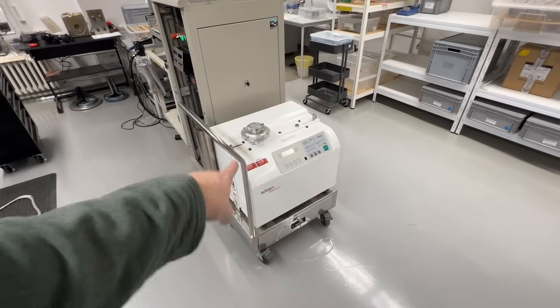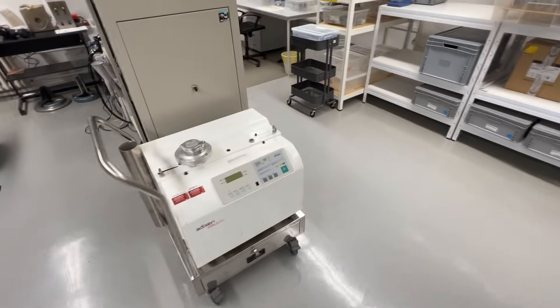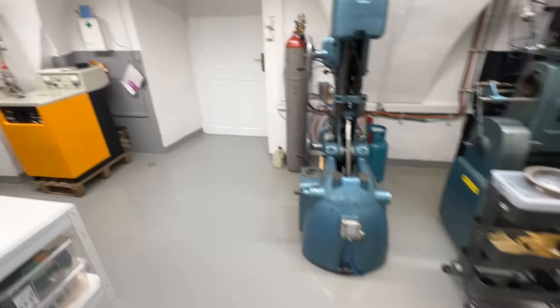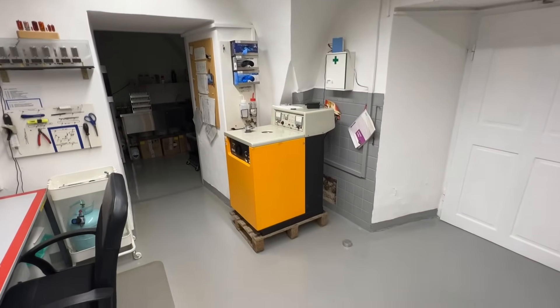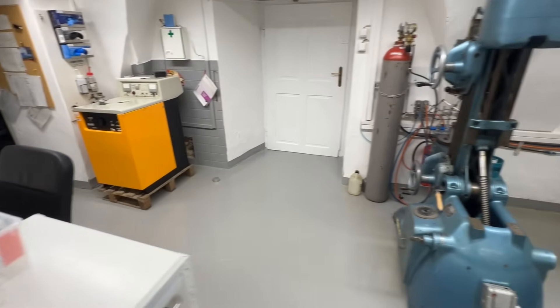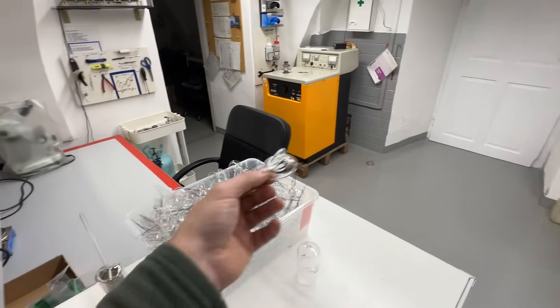This week we got back the leak detector from service. We'll replace the old unit with a new one which is more productive, so the leak checking of the stems will be faster.